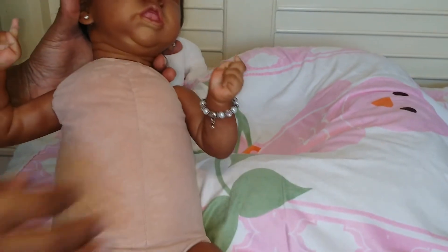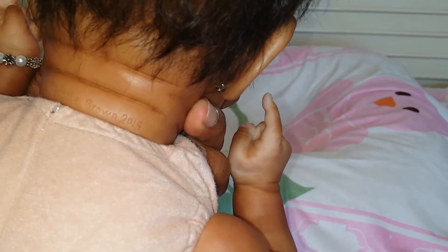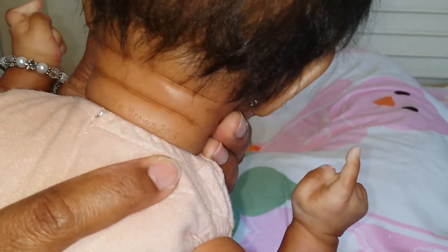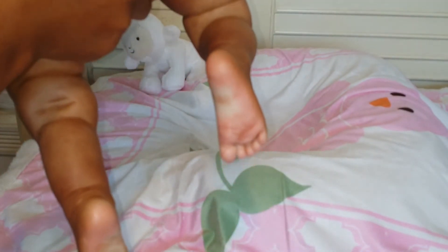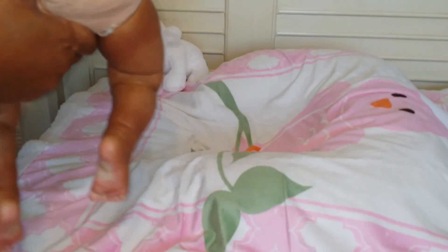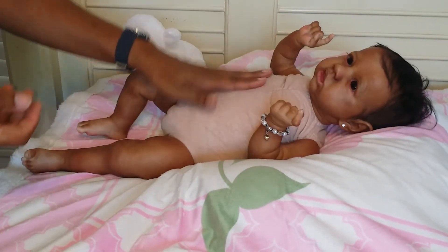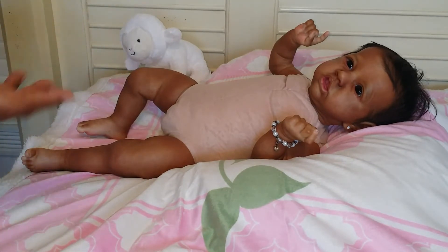She is heavy! At the back of her neck she is stamped 'Bonnie Brown 2015' right there. Her body in the back — she has a bum bum, again her chunky thighs, the back of her feet, and the bottoms of her feet. She feels like at least 12 pounds, I'll tell you that — she is heavy! So I'll go ahead and dress her back.